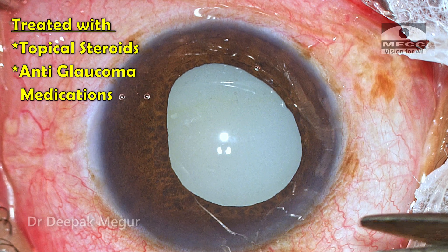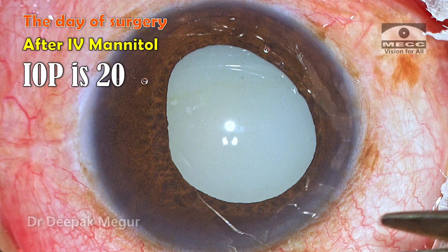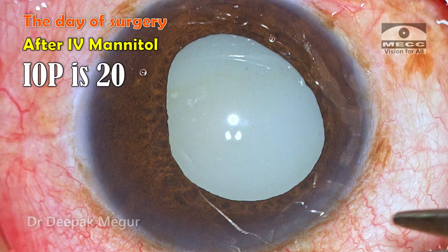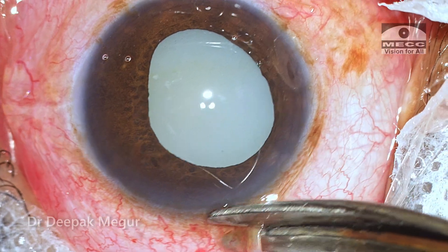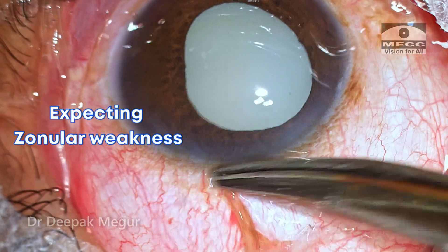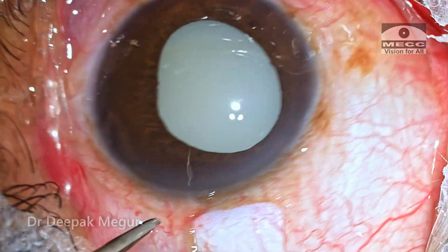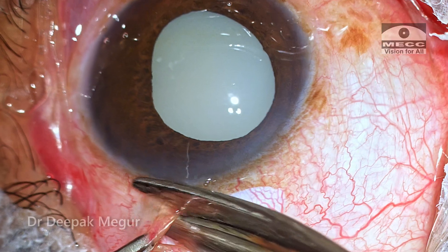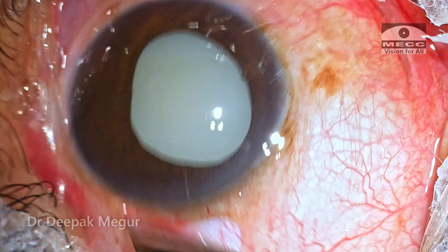She was treated with topical steroids and anti-glaucoma medications. On the day of surgery, after IV mannitol, the pressure was around 20, and I decided to do a manual small-incision cataract surgery. I was consciously expecting some amount of zonular weakness, and given this situation I thought it would be better to go with manual SICS and avoid phaco in this case.